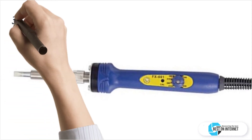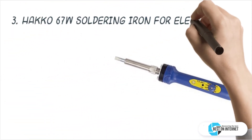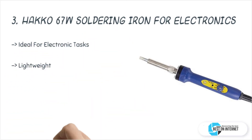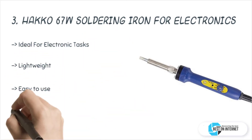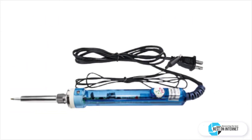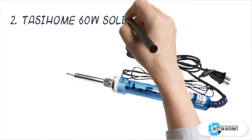The third product is the Hakko 67-watt soldering iron for electronics. Hakko has made this next-generation temperature-controlled soldering iron to solve various kinds of soldering needs. It is perfect for applications which require mobility or long reach, such as soldering solar panels.